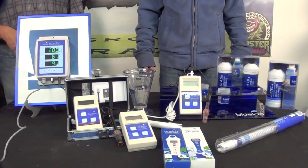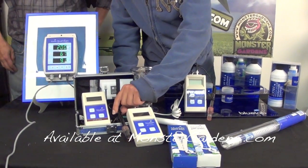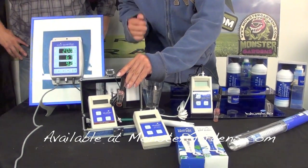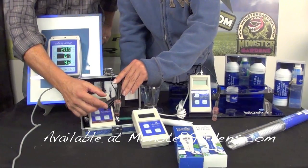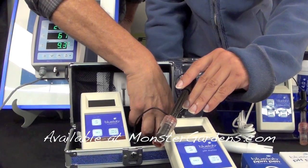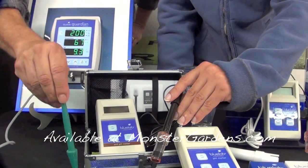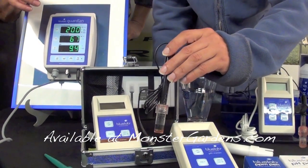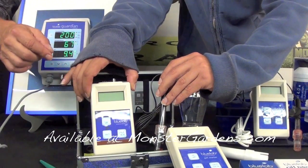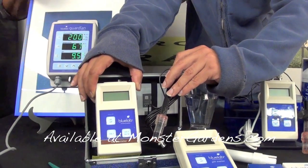We're going to showcase a few other instruments from Blue Lab. This is a soil pH meter. The probe is encased in glass inside the shaft because of the nature of the soil medium. You're going to want to make an indentation in your soil first. Moisten the soil about an hour beforehand with RO water or pure water, stick in the probe, turn the meter on. Of course, you have to calibrate it if it's the first time you've used it.